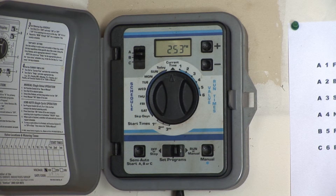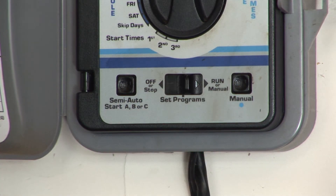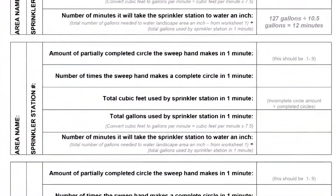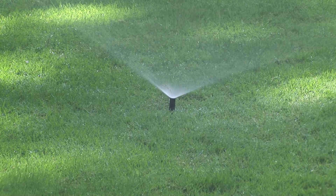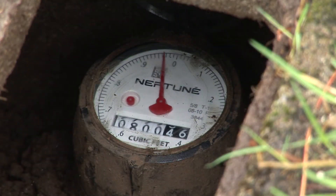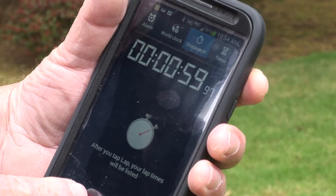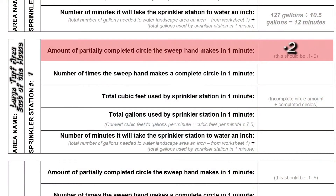Go to the sprinkler system controller, otherwise known as the timer, and use the manual switch to turn on station number one. As the sprinklers begin to operate, write down on worksheet number two under step three the station number and your name for the area of the yard that is operating. While the sprinklers are continuing to operate, go back to the meter. Watch the face of the meter and as the sweep hand crosses zero, begin timing for one minute. When one minute is up, notice whichever number the sweep hand just crossed and write that number in the space marked N number.